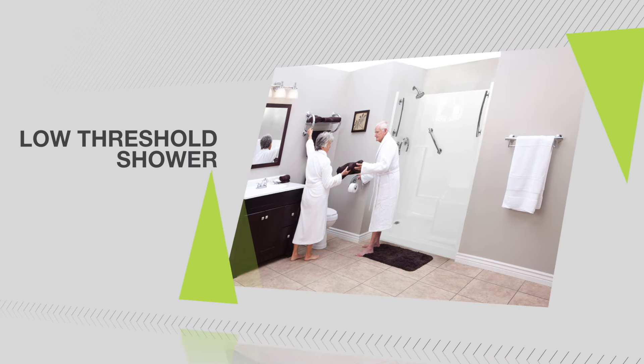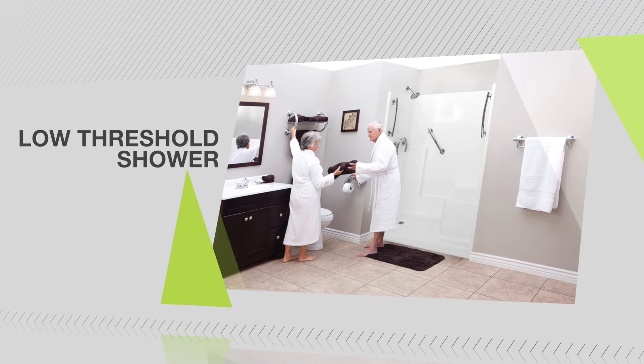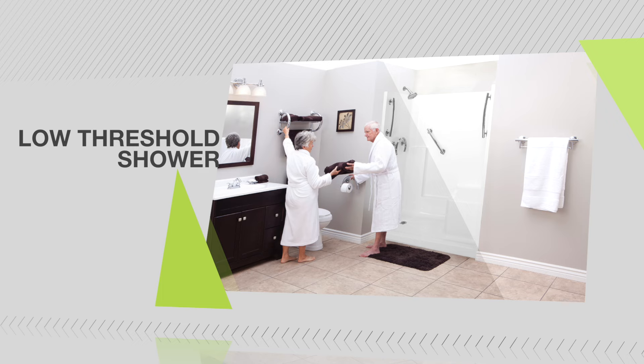Congratulations! You've successfully installed your low-threshold shower, providing years of safety and independence.